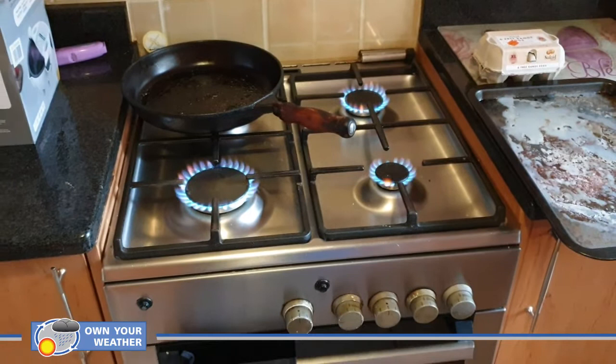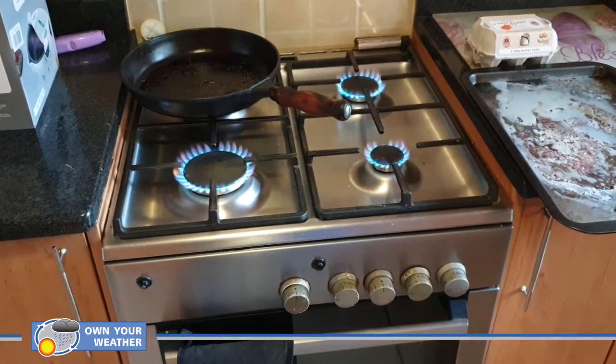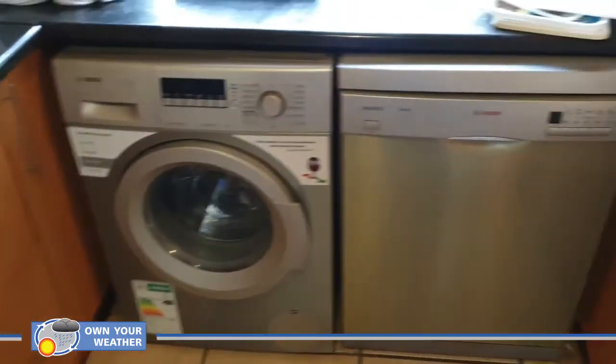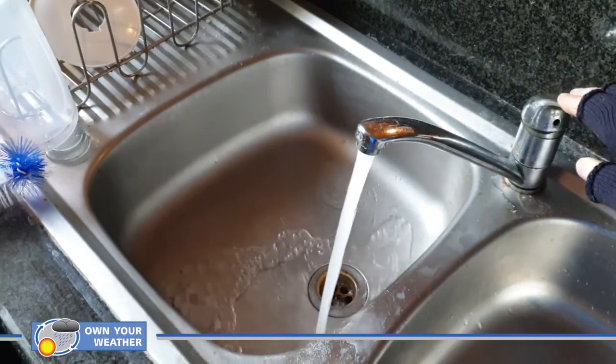These are one of two rooms you should avoid at all costs — yes, the kitchen. We've got stoves, washing machines, dishwashers, faucets, and obviously the fridge. All of those can seriously interfere with all your measurements, including temperature as well as humidity.